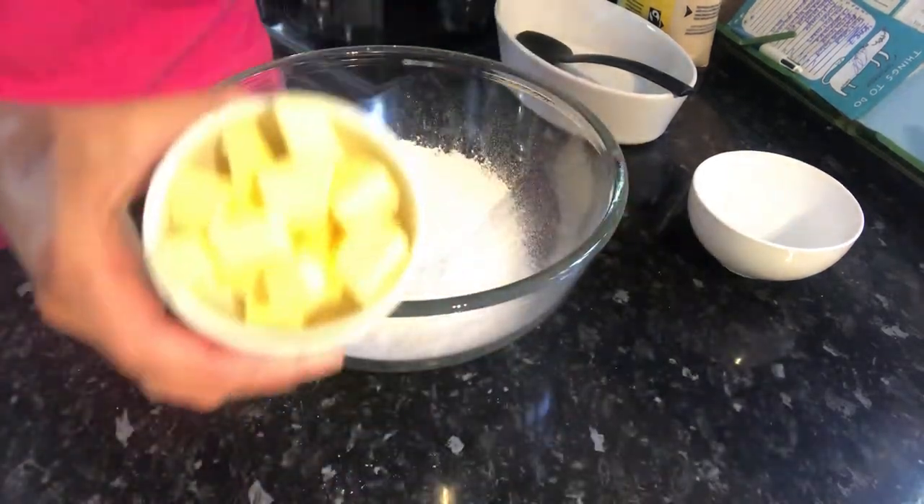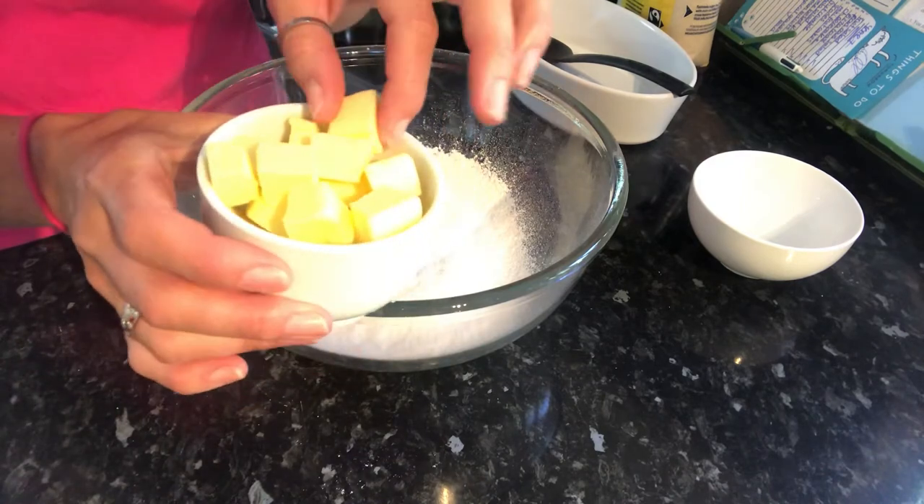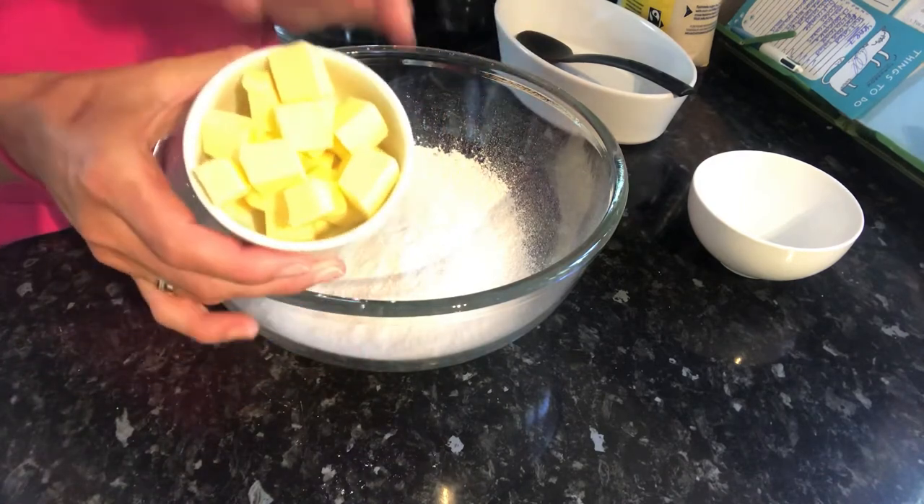we are then going to add in our butter. As you can see, I've already cubed the butter just to make it easier — nice small cubes. It must be refrigerated butter.